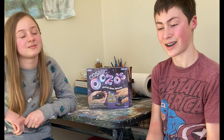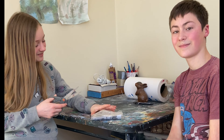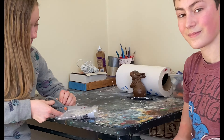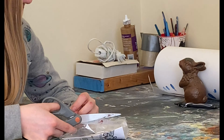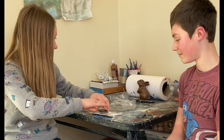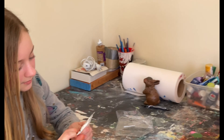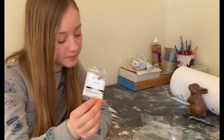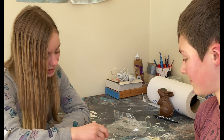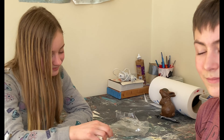Alright guys, let's open the box and see what we got inside. We got one packet of black glitter, one packet of calcium chloride, one spoon, one popsicle stick, one bag of sodium alginate, and instructions.